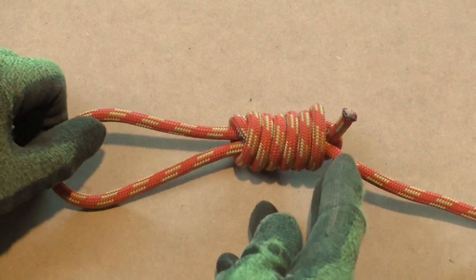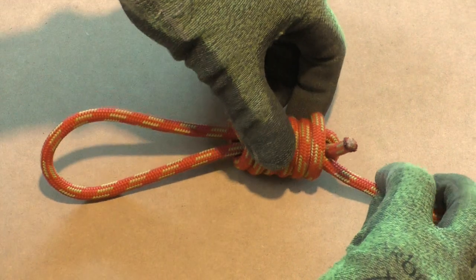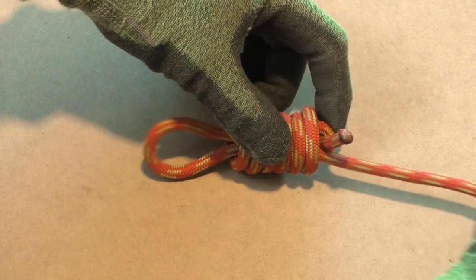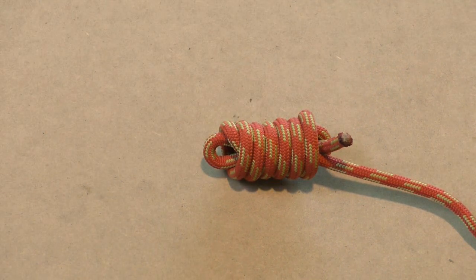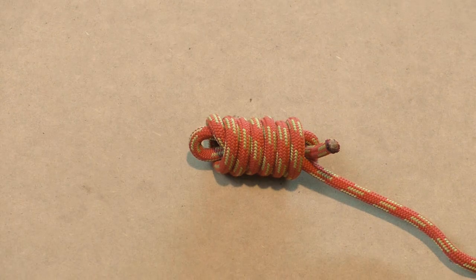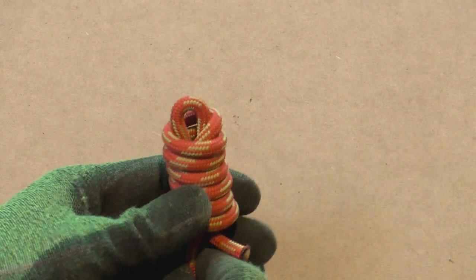Next pull on the standing part of the line to close the loop on the left side. Don't pull too hard else the hangman's knot will start to unravel. And there is your finished hangman's knot.